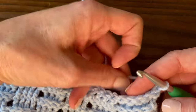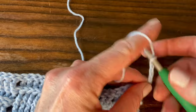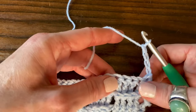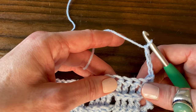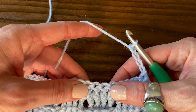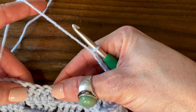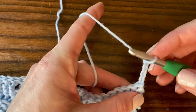To start each row, we're going to chain four, then work four front post treble crochet stitches. Then we'll work four back post treble crochet stitches, then four front post treble crochet stitches, four back post treble crochet stitches, and so on.